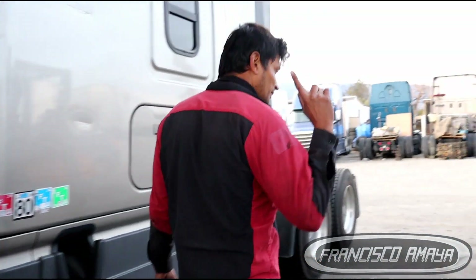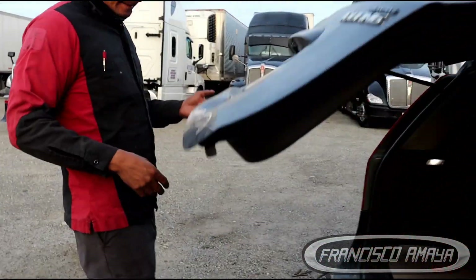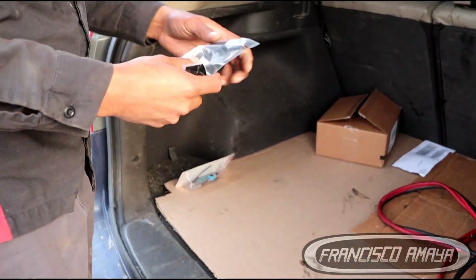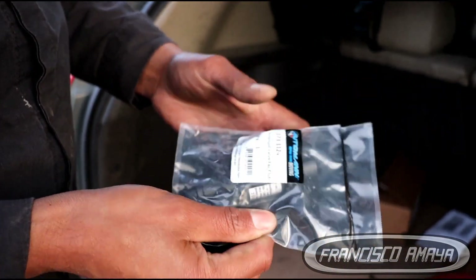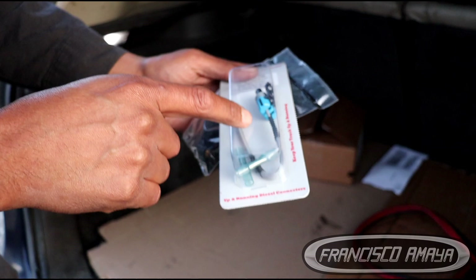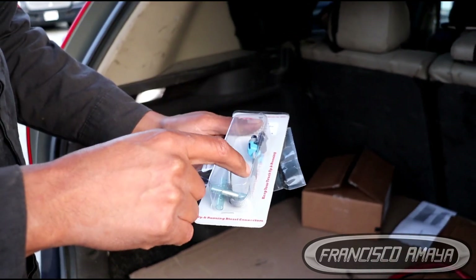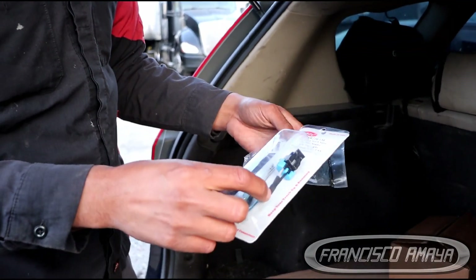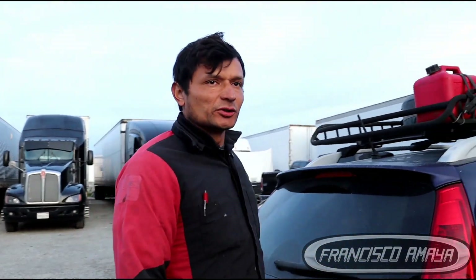It is not just swapping components — you need more than that because you need the actual devices that control the system. The solenoid, which I have here, is the fan solenoid needed to activate the fan. We also need the plug that connects to the solenoid and run the wiring to the other plug that comes from the MCM. That is going to control the fan open and close solenoid. There is still more to add, but these are the main components you need.